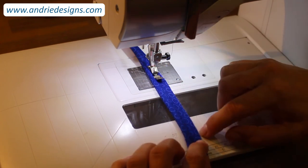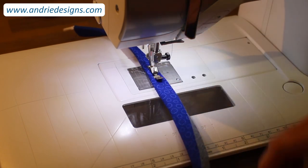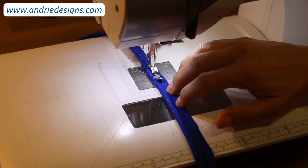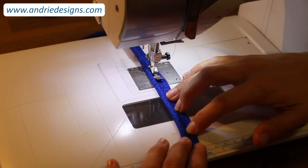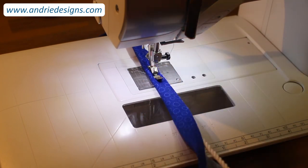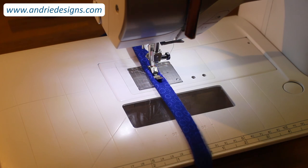Pause every now and again to readjust, refold, and check those edges are matching. Hold them with your fingers and feed it through, then continue stitching the entire length of your cotton cord into your bias strip so you have a nice assembled piece of piping. And there you have it — a beautiful length of piping created and ready to use on your next bag panel. I hope you found this video helpful and learned some new tips and tricks. Until next time, happy sewing!